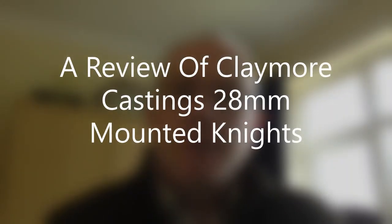Hello Tubesters, it's Gav and welcome to another one of my videos. Today is a review — not Napoleonic for a change.